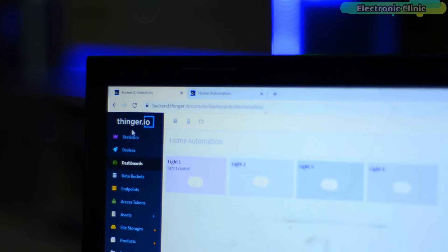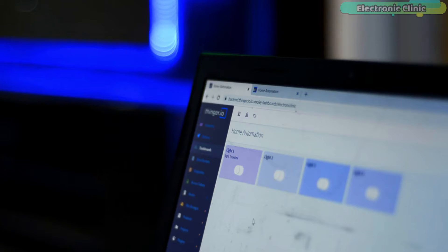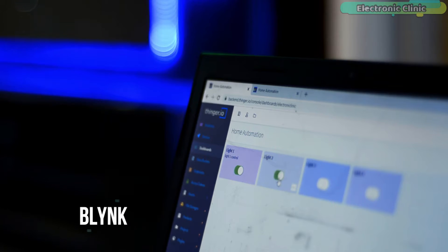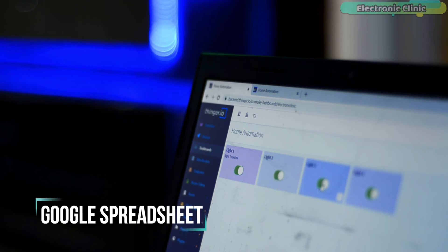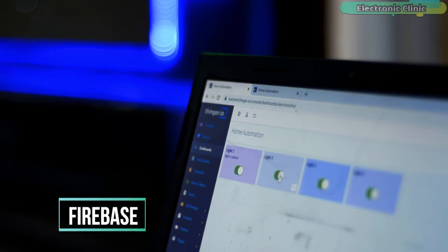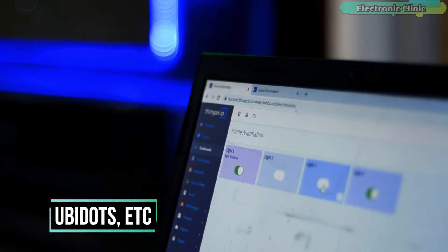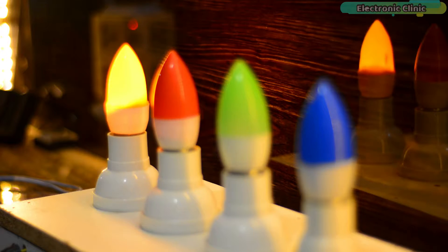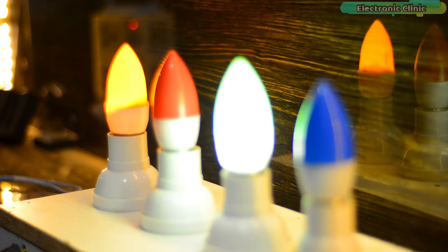Most of you might not know about Thinger.io, which is basically an IoT cloud platform. Unlike other IoT platforms including Arduino IoT Cloud, Blynk, ThingSpeak, Adafruit I/O, Google Spreadsheet, Firebase, Cayenne, and UbDots, the Thinger.io IoT cloud platform can also be used for monitoring different types of sensors and for controlling different types of electrical devices.